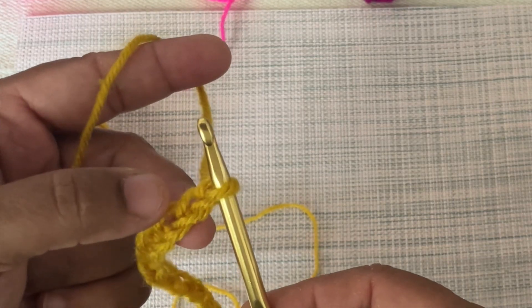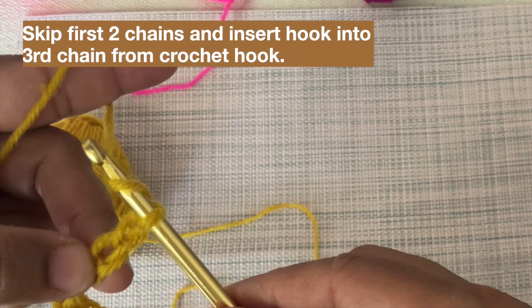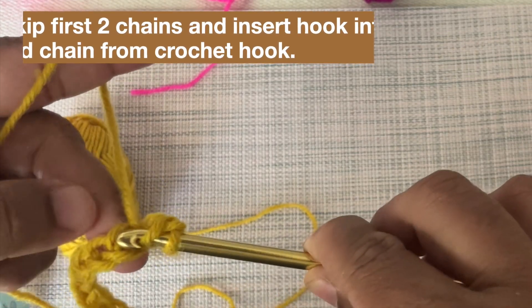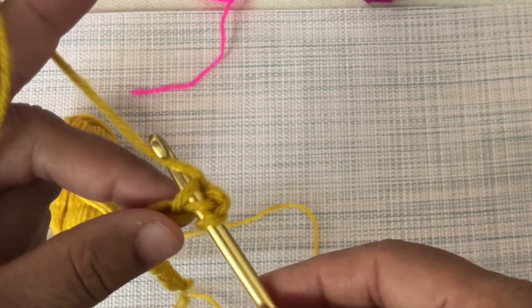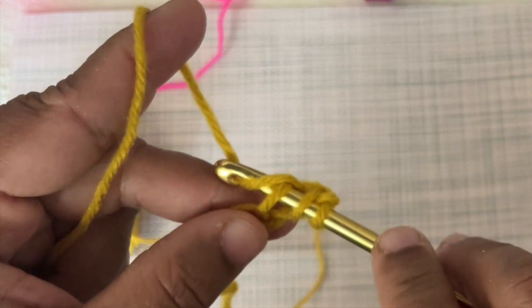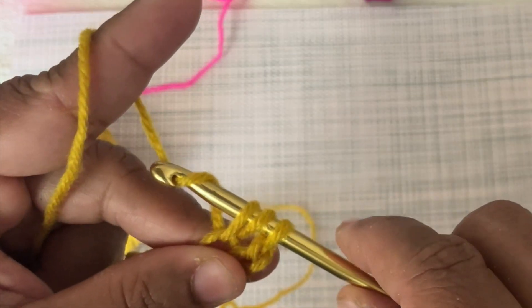For half double crochet, yarn over one time, then skip the first two chains from the hook and insert into the third chain. Again yarn over and pull it from back to front to make another loop on the crochet hook. Now there are three loops on the hook. Yarn over and pull through all loops on the hook. This is the way of making half double crochet.